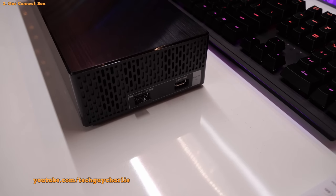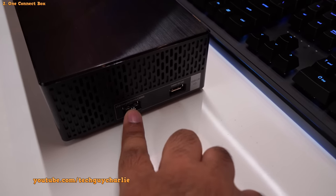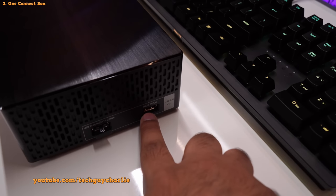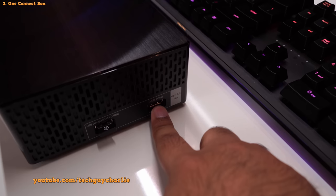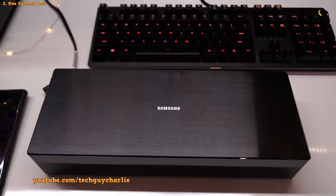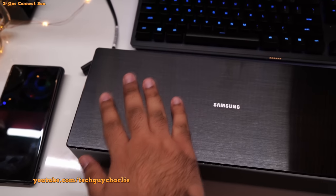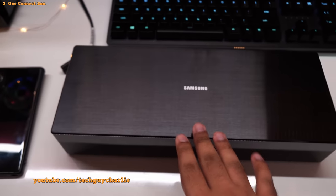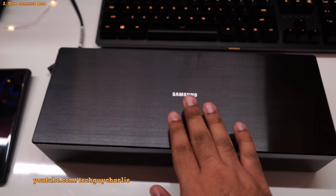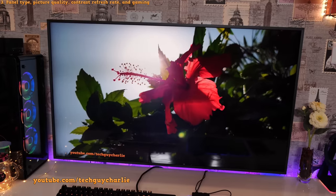On the right side of the box you have two USB ports — one for plugging in dongles (I have my wireless mouse dongle there), and one that supports hard drives and USB drives, providing up to 1A of current. When mounting your TV make sure you have enough space to accommodate the One Connect box, as it does get quite warm when playing games at 4K 60fps, so proper ventilation is required.